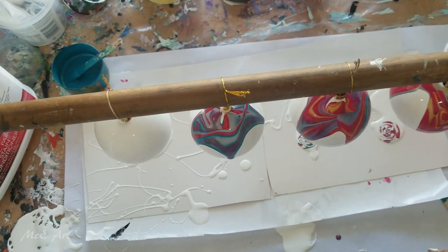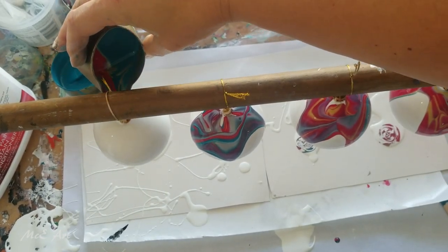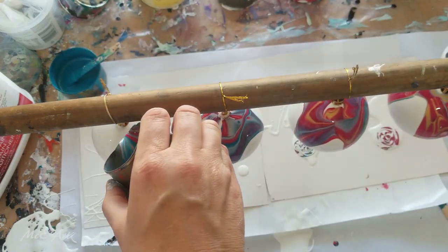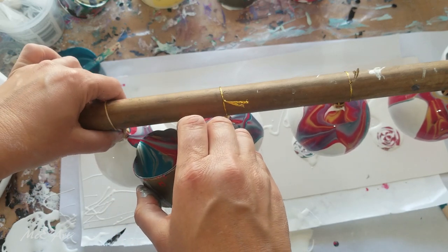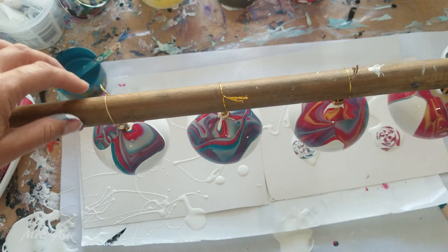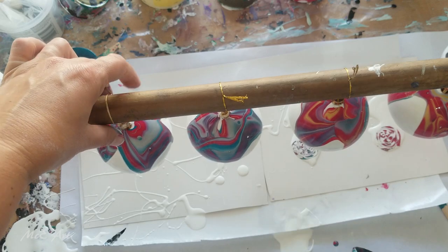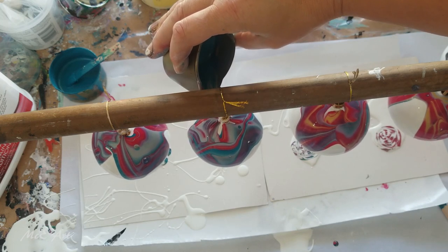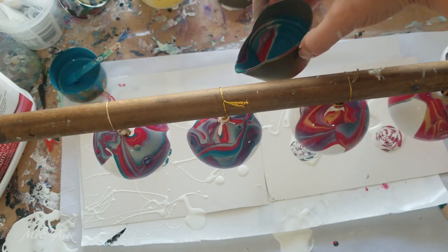And as with any acrylic pouring, no two pours can ever be the same. So I'm just going to use up the rest of the tin, putting blobs in places where nothing happened.